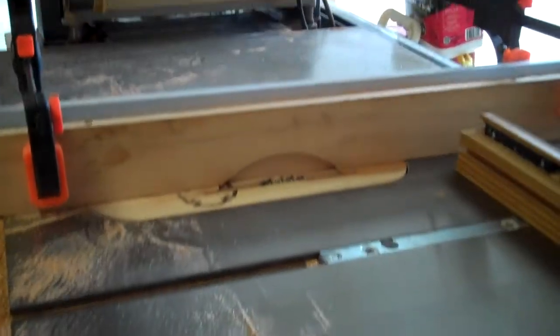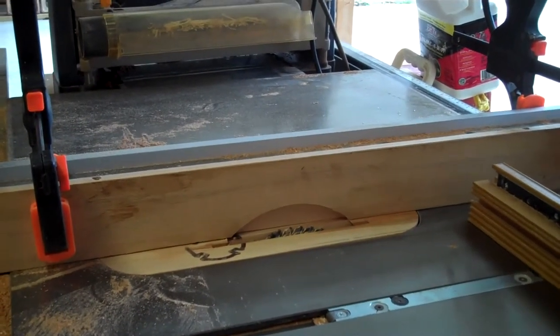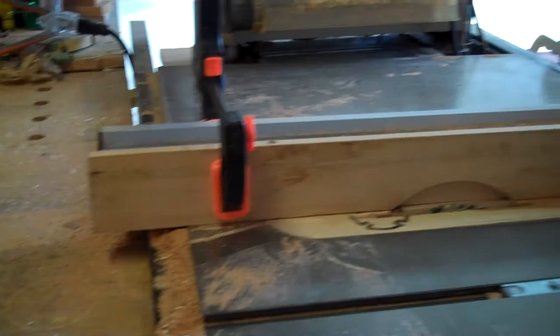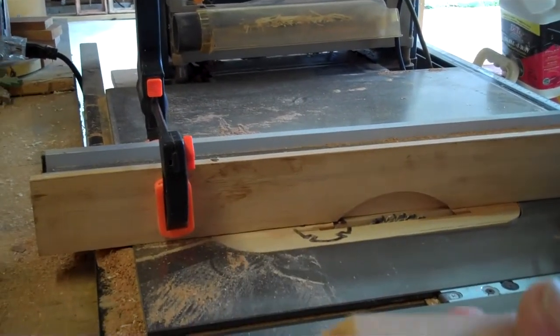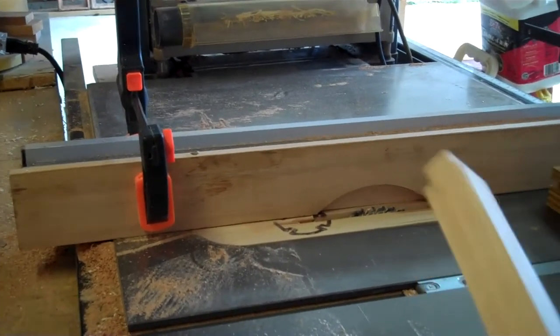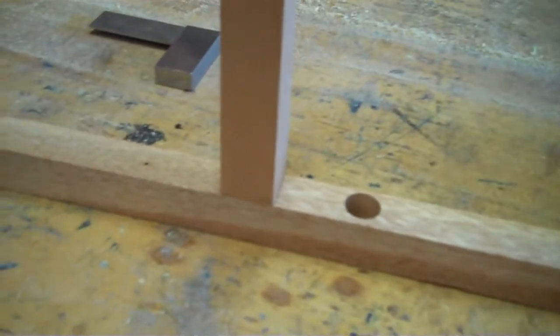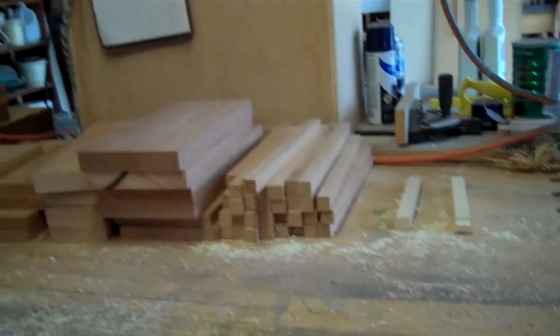I've installed a sacrificial fence on my saw with my dado blades so I can bury the blade into it a little bit to get the width I want without damaging the blade or the metal fence. I've cut two sample tenons — I just started slightly below my mark and raised my blade little by little, sneaking up on that mark, then trying it out in my mortise until I got a fit. You can see that this one fits right in there. So now I'm ready to start cutting the tenons on all my slats.